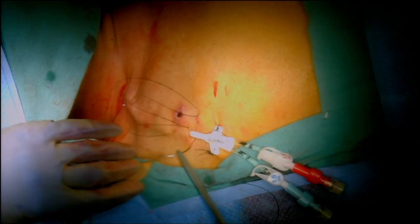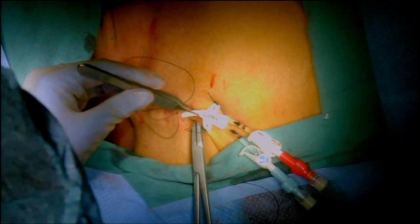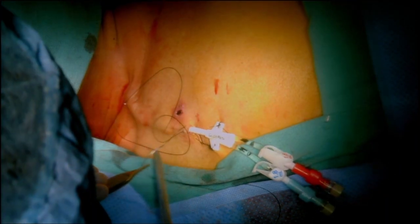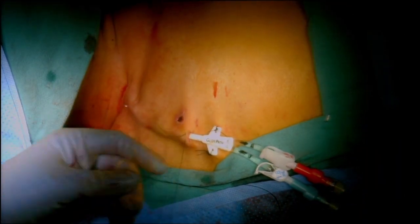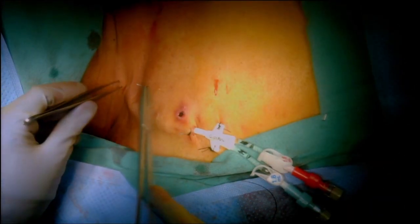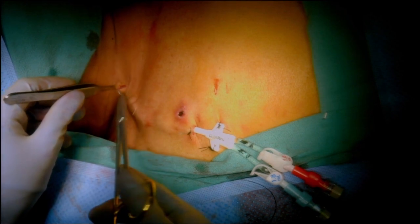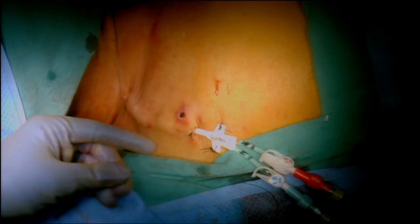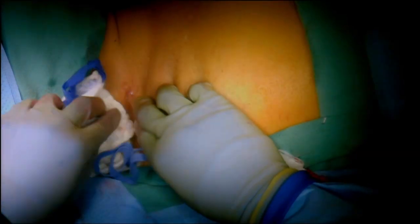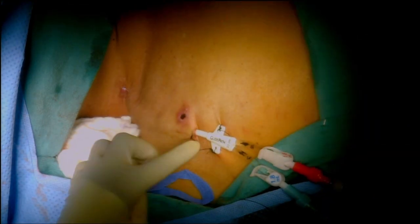Now sewing these catheters in — two sutures through the wings usually, and we put one racing stitch around the shaft, then put a dressing on top. Don't forget to pack each of the lumens with high-concentration heparin. The hubs have been applied. Close up the counter incision — usually glue it with some Dermabond. Looking pretty good — clean it up, apply the Dermabond, then put an occlusive dressing on before sending them back to the floor.